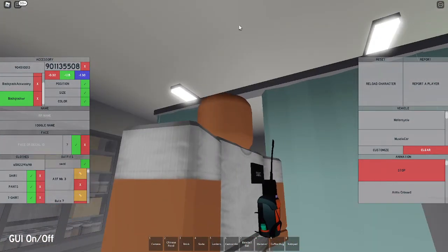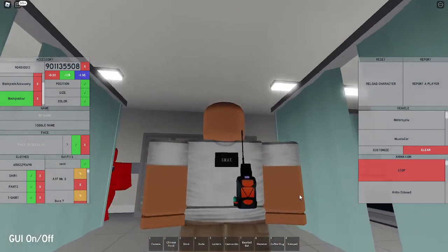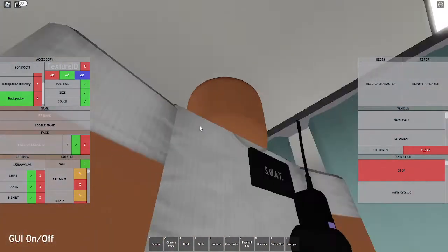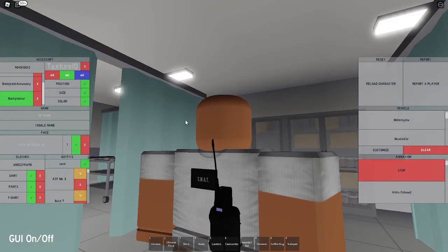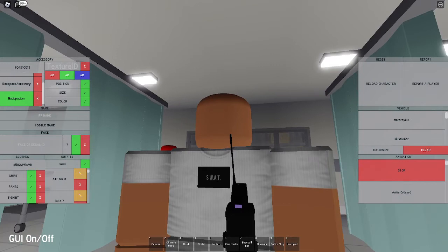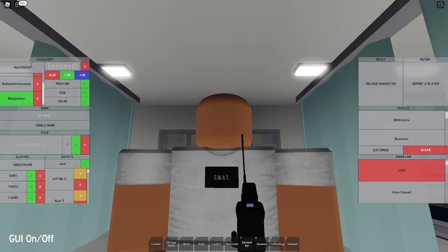Set the texture to 0, and set the color to 60, 60, and 60. It's gonna be a very dark gray - not pitch black, very very dark gray. Now for the magazines, put in the code 4624100147, which is gonna give you a giant book on your back.